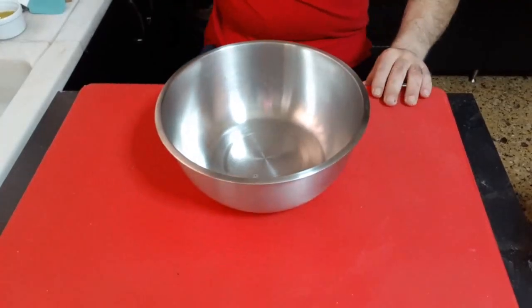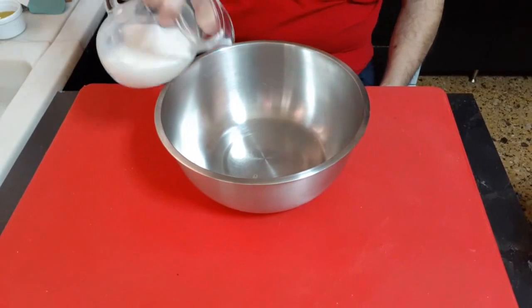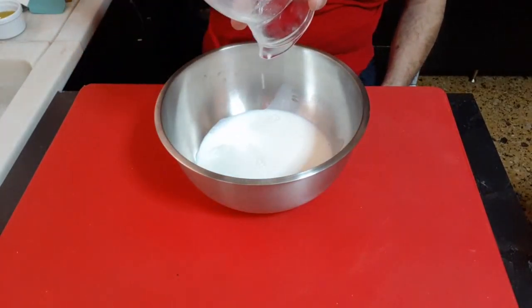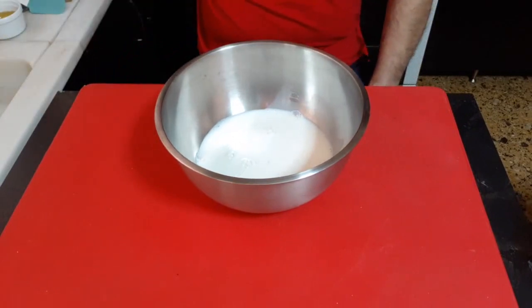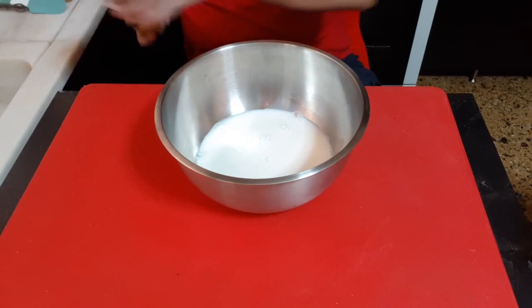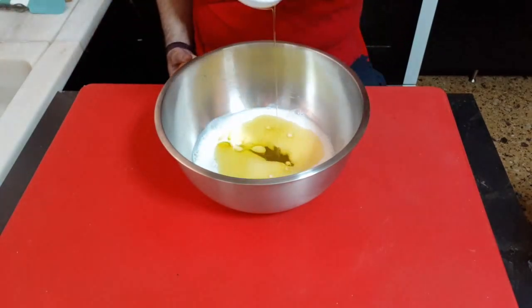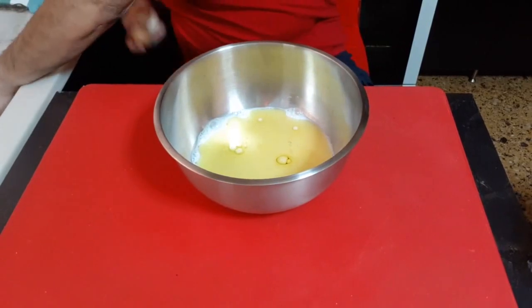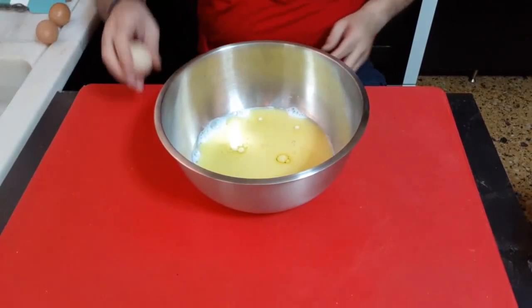In a bowl, we put 200g of milk, 60g of olive oil, 3 eggs.